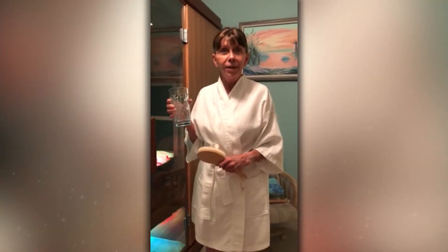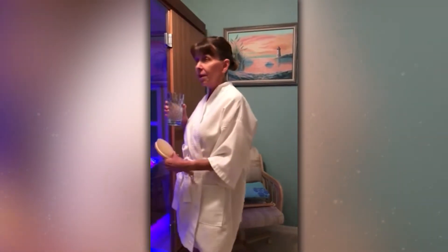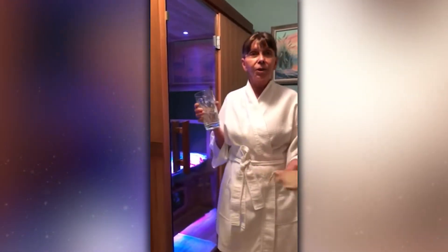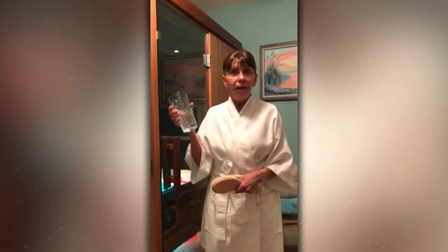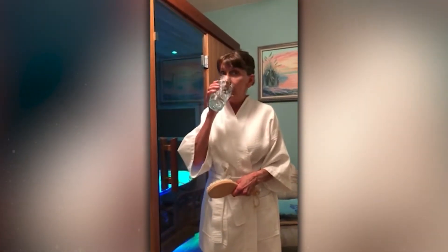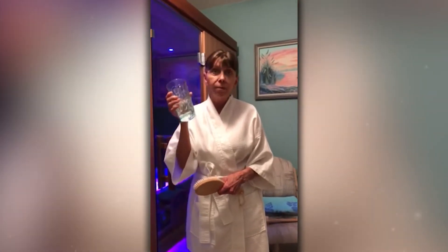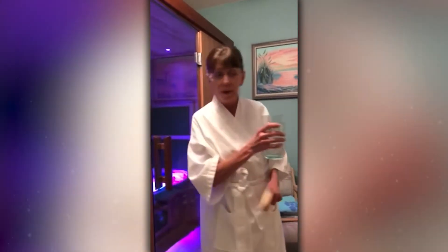Hi, my name is Judy and I have recently purchased a Finnmark Influence sauna, a two-to-three person model. I'm just going to tell you what I do before I use my sauna. First, I drink a lot of water, which I've already mostly finished.